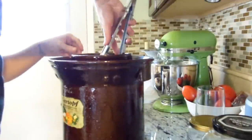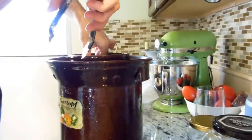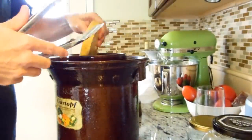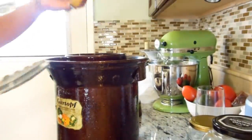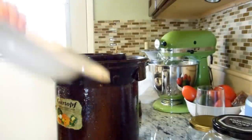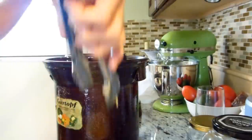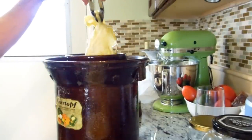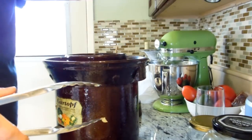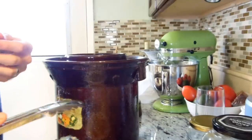Alright, let's take these out. All my jars are sterilized and ready to go. I put the big leaves in the bottom before I put the weights, so that none of the small leaves come through the weight. And it worked.